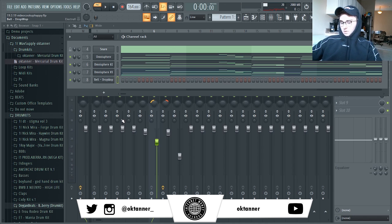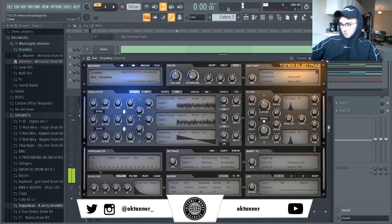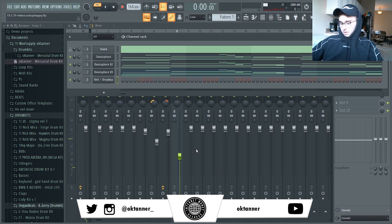I'm just going to add a counter melody with this bell from Electra. Let's see what I can come up with.